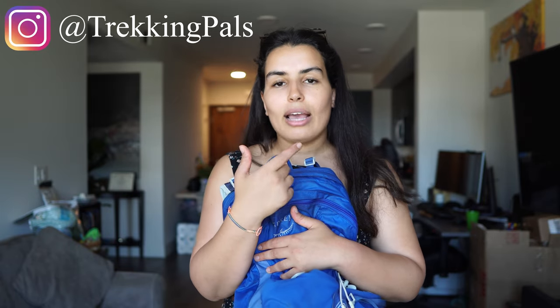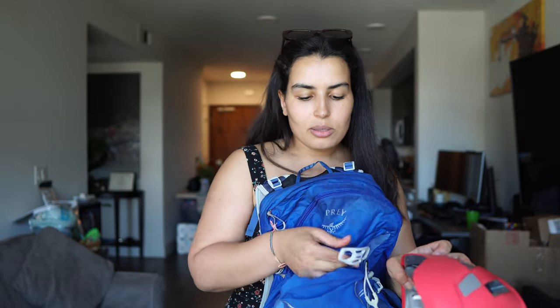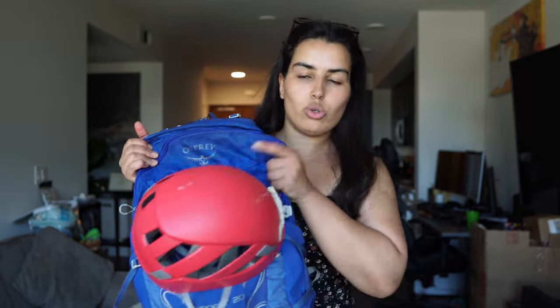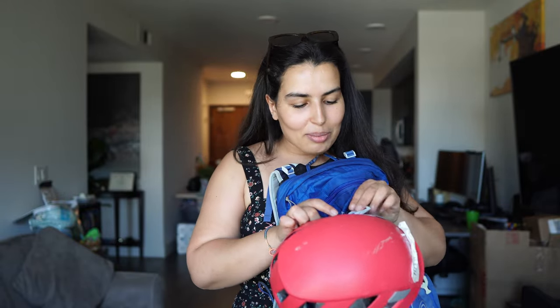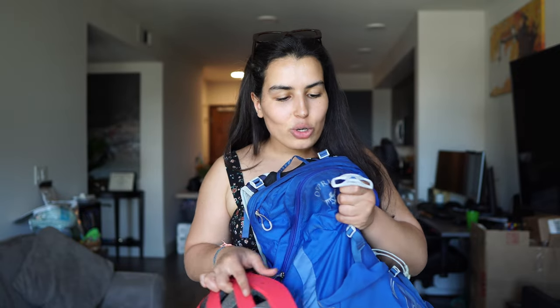I use this backpack not just for hiking, but also for biking — it was pretty comfortable — for rock climbing, and when I went snowshoeing. For rock climbing, I learned a little trick: you know how you have to have a helmet with you? This strap right here — the helmet has plenty of holes, so you can run it through one of those holes and attach the helmet to your backpack. Helmet taken care of. I did the same thing with snowshoes, though that probably wasn't the best idea since you can see it's gone a little loose — snowshoes are pretty heavy. I'm not sure if it was built intentionally for helmets, but it does the job.